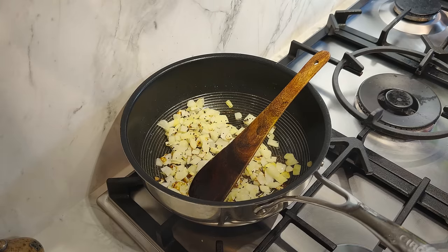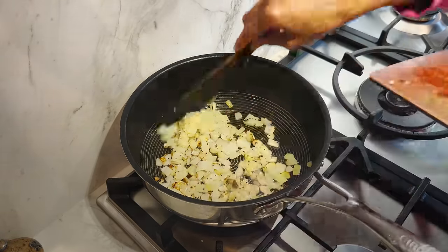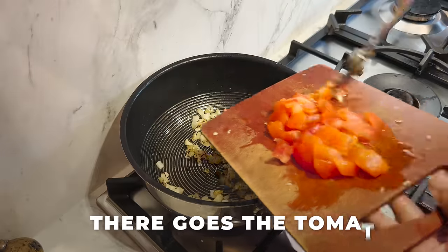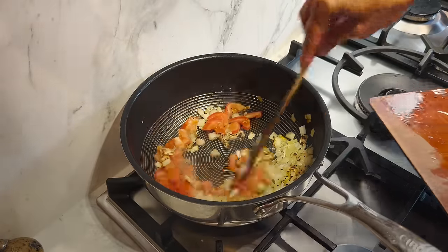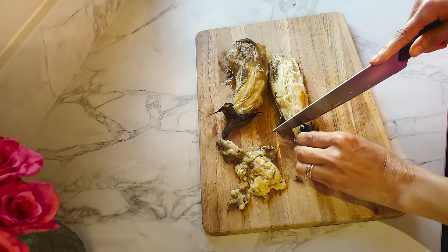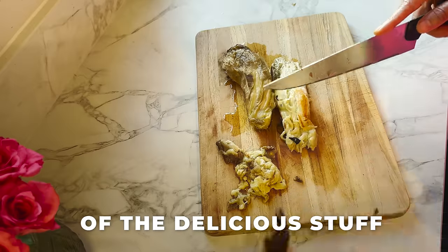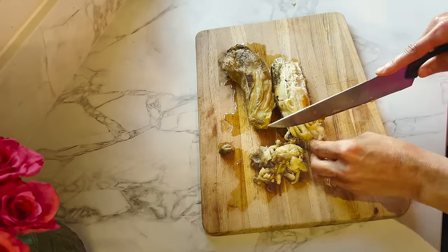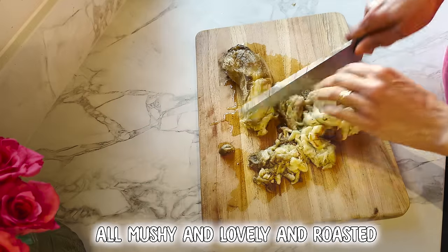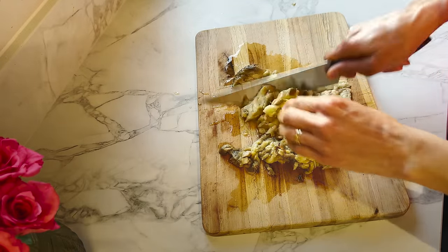The onions have softened up, so I'm adding the grated garlic and then one chopped tomato. In goes the tomato and I'll give it five minutes. Then I'll squeeze out all the delicious juices and chop it up — it's already all mushy and lovely and roasted and beautiful, so it won't take a second.